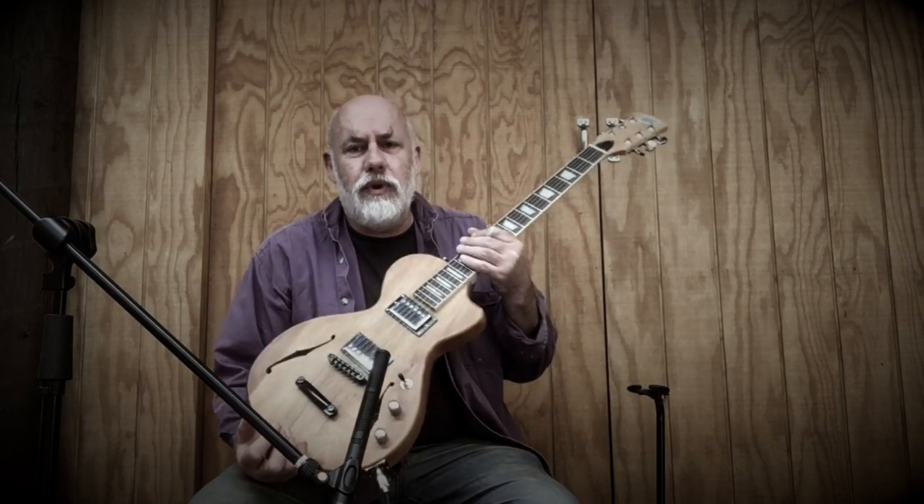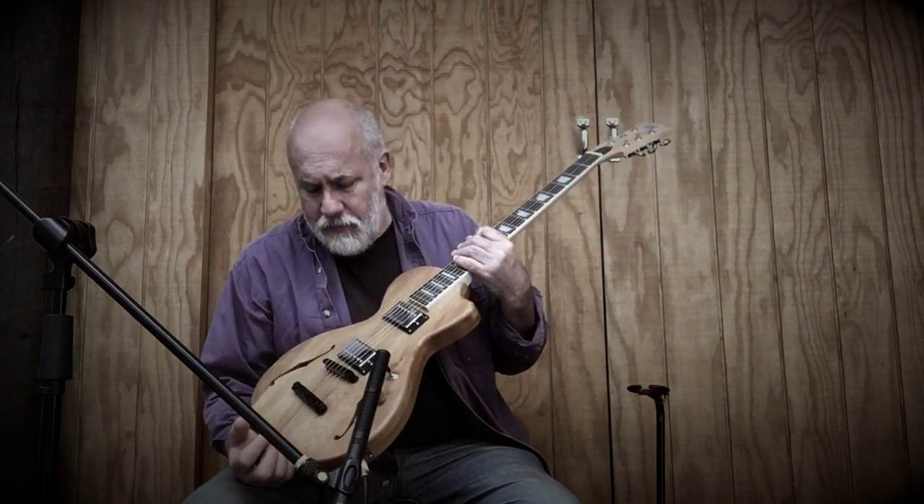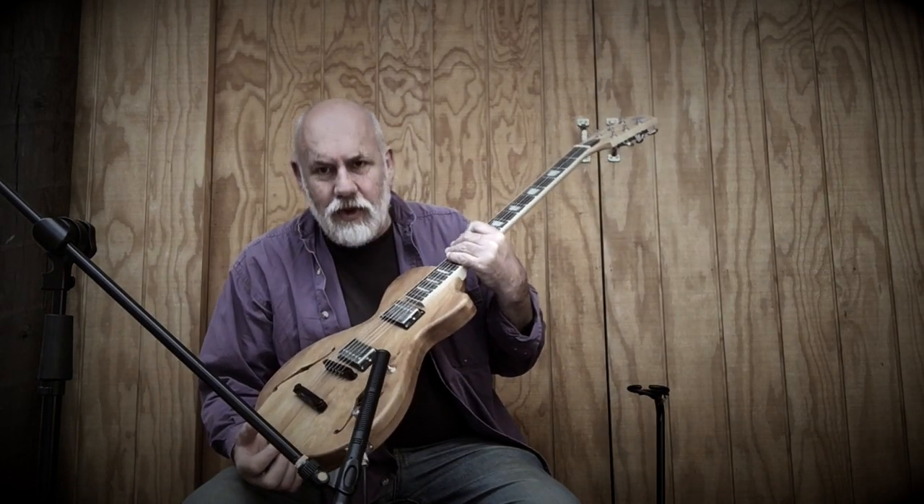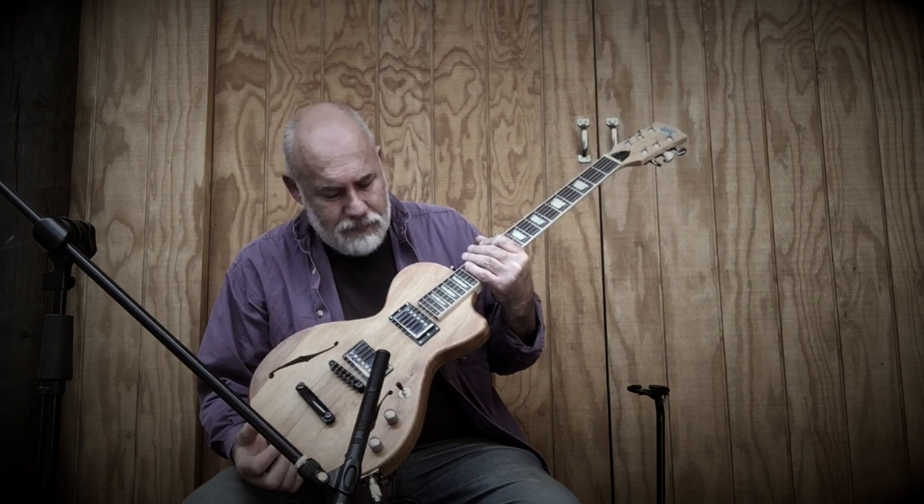The Little Betty series of guitars are made out of recycled Rimu. This one, I'm told, came from some shelving units out of the Hocken Library. Rimu is a really nice wood to use as a guitar wood in terms of its sound.